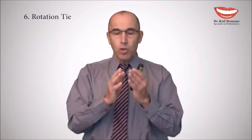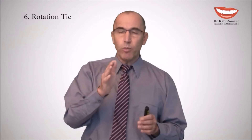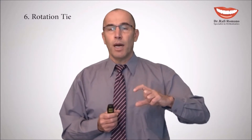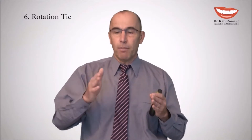Rotation tie is a very essential part of ligation because we need many times to extend the distance between the brackets. In lingual orthodontics the inter-bracket space is very small, sometimes almost zero. When we need to get rotation done we need the moment to be big, but since we don't want to exaggerate the force, we want to make the distance longer in order to create a moment to do the rotation.